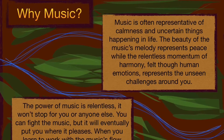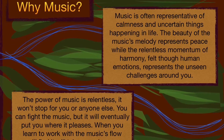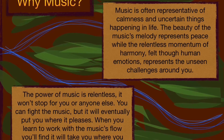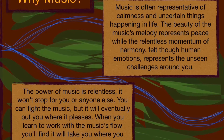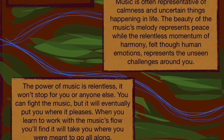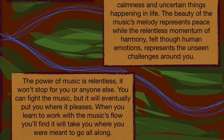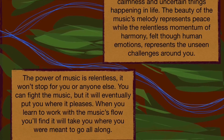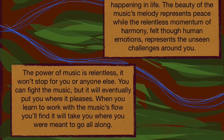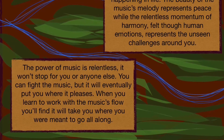Music is often representative of calmness and uncertain things happening in life. The beauty of music's melody represents peace, while the relentless momentum of harmony felt through human emotions represents the unseen challenges around you. The power of music is relentless — it won't stop for you or anyone else. You can fight the music, but it will eventually put you where it pleases. When you learn to work with the music's flow, you'll find it will take you where you were meant to go all along.